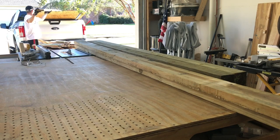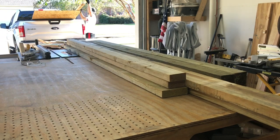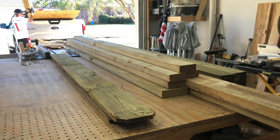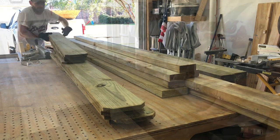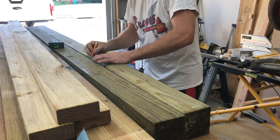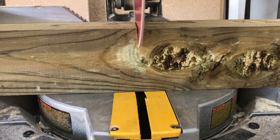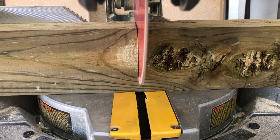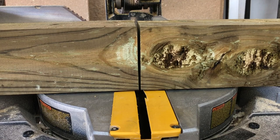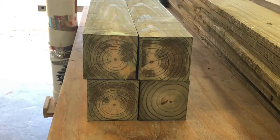I started by unloading the lumber, then began laying out and cutting the material for the legs. This entire build is done with pressure treated lumber since it's going to be exposed to the elements year-round. The base consists of four by fours for the legs and two by sixes for the frame. I cut the legs down to 28 inches.